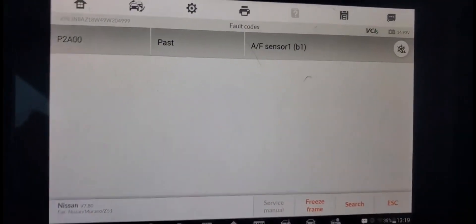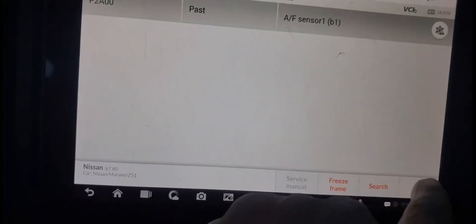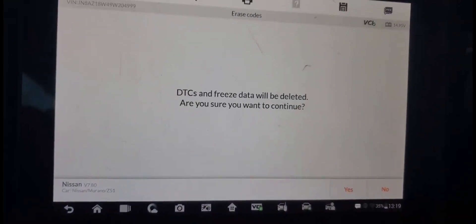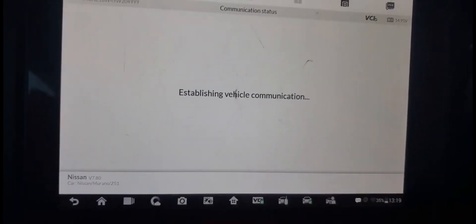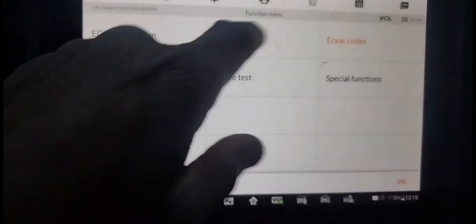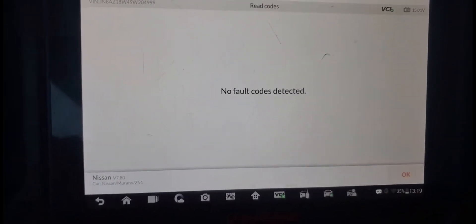I will clear it also. If it comes back, then we can fight to fix it. Erase it — say yes. I'm supposed to turn the key off, but it worked. Let me read again — there is nothing. You see nothing.